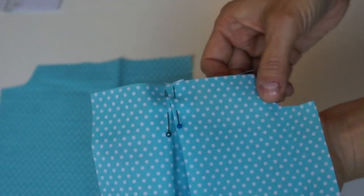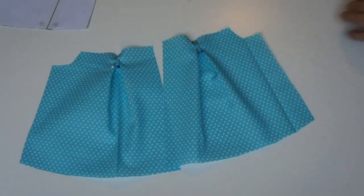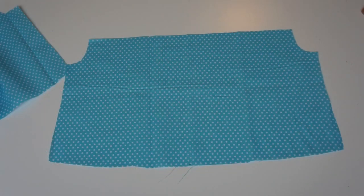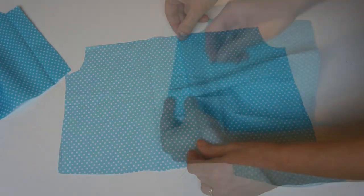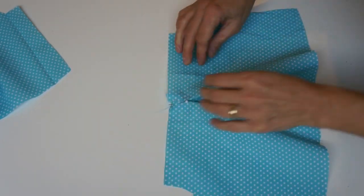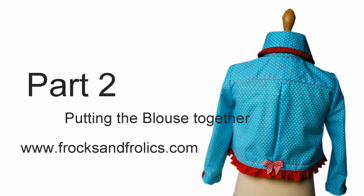For the back you do exactly the same — move the pleats towards the center, pin them on both sides, and we are now ready to sew. To continue watching my free online lesson, please visit the Sewing School at frogsandfrolix.com. Thank you for watching and see you there.